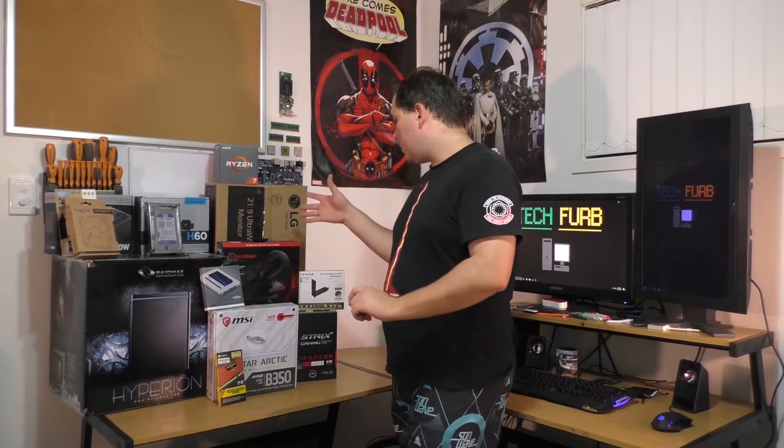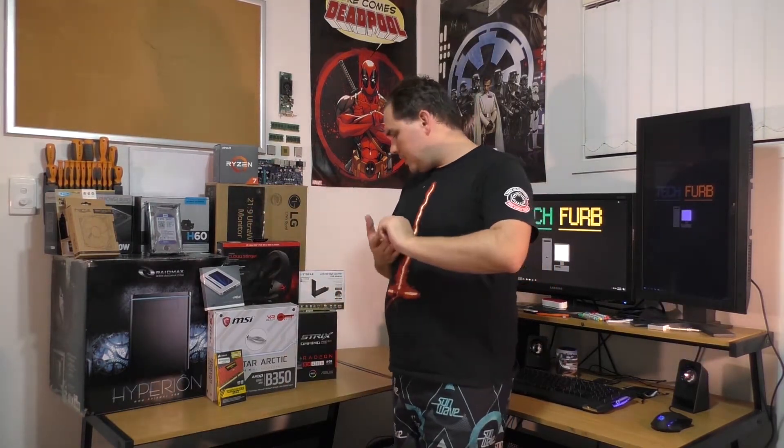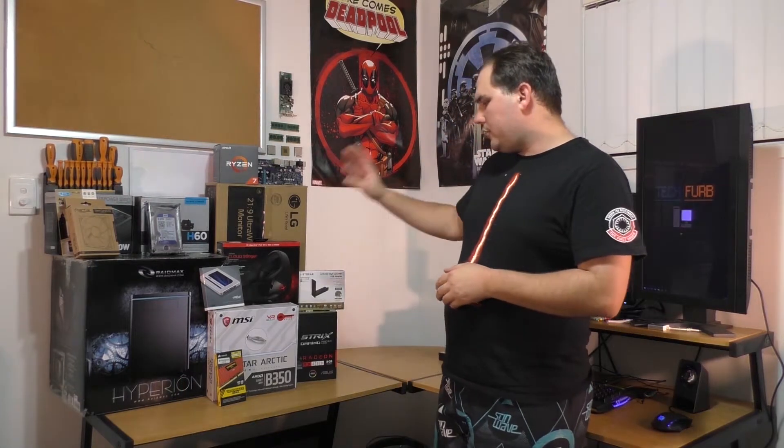For power supply, we're running a 750W Thermaltake Light Power Gen 2. For a monitor, we're going with a 25-inch ultrawide, so 2560 by 1080 resolution — it'll be interesting to see how the system handles gaming at that resolution. We've also got a WiFi card, a new headset, and Fractal R3 fans. That is the sum of the parts of the system, so let's go ahead and build this one.